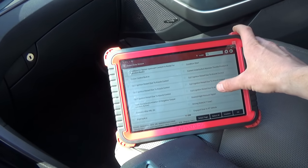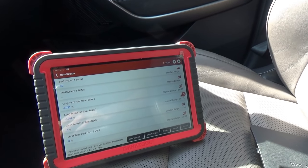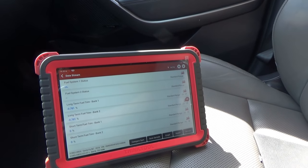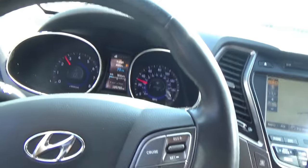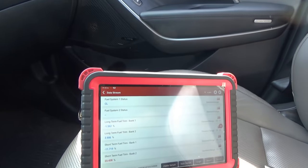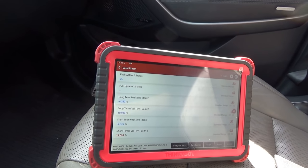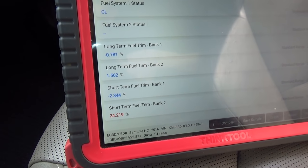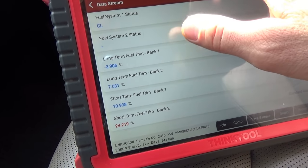I want to take a look at these fuel trims just in case. We're still in open loop. Let's drive it. Goes pretty well. Look at that — short and long-term trim on bank two are pegged high. That bank's going to start running rich.